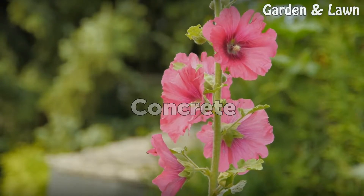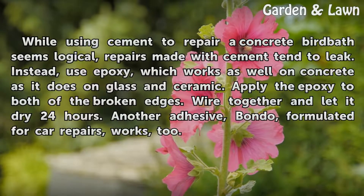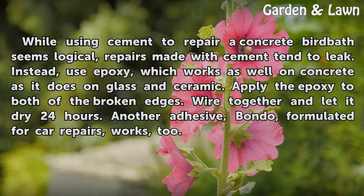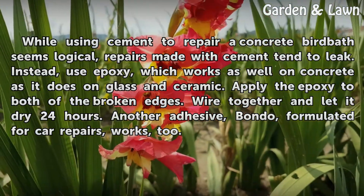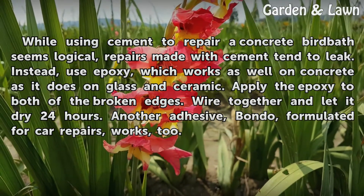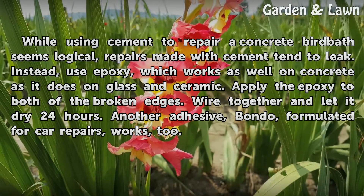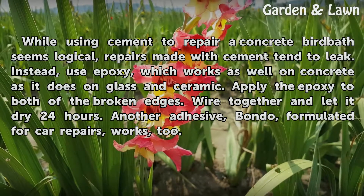Concrete: While using cement to repair a concrete birdbath seems logical, repairs made with cement tend to leak. Instead, use epoxy, which works as well on concrete as it does on glass and ceramic. Apply the epoxy to both of the broken edges. Wire together and let it dry 24 hours. Another adhesive, Fondo, formulated for car repairs, works too.